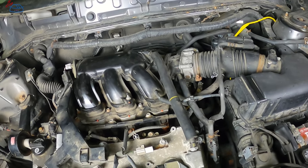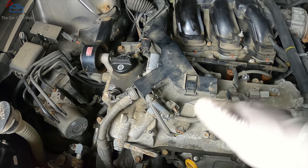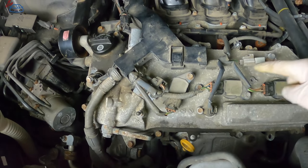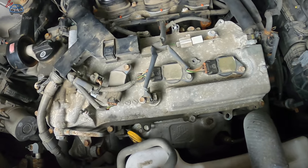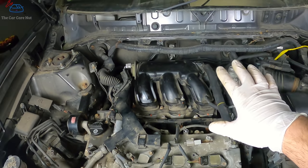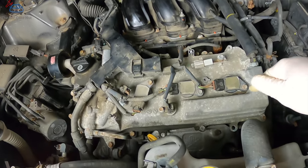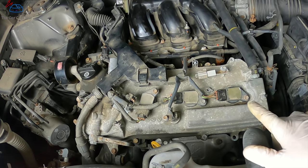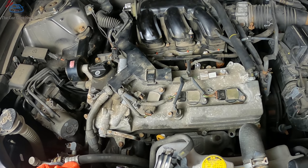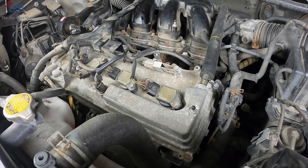Now for the front three spark plugs — it's very simple: three 10mm bolts, three connectors, and replace the three spark plugs. That's it. I always recommend starting with the back side because that's the hard part — the front is child's play after you've done all that. I'm going to swap these out quickly to show you how it's done in an automotive shop.